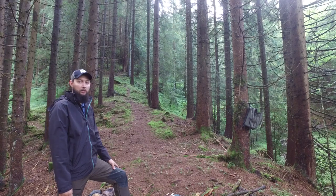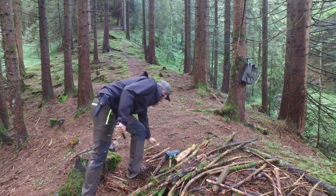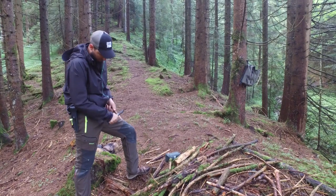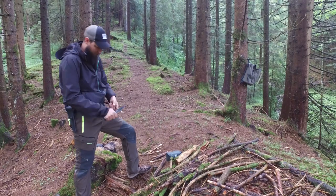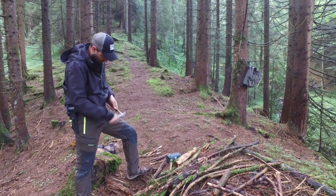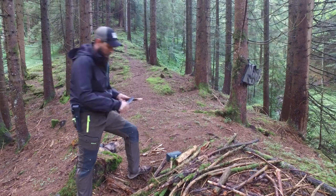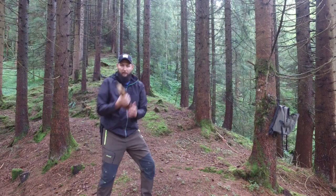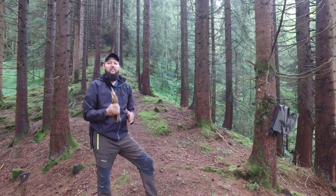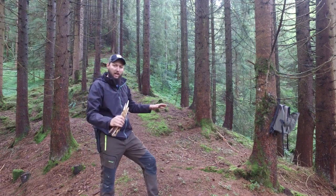Before we hang the tarp, I'm going to prepare the stakes. I've prepared my stakes. What I didn't mention before is you're going to need at least 3 stakes — I'd recommend 5 to 7 so you can really stake down those sides.